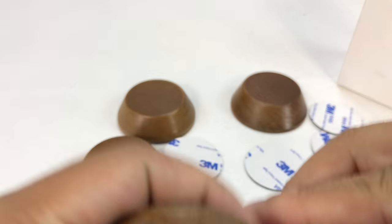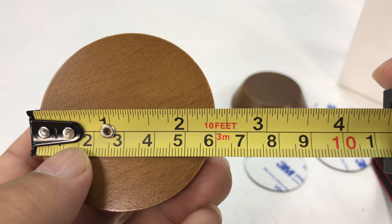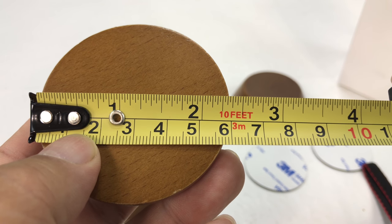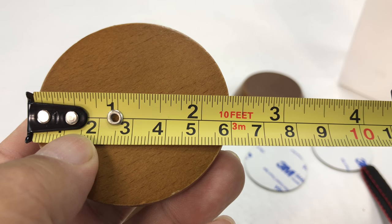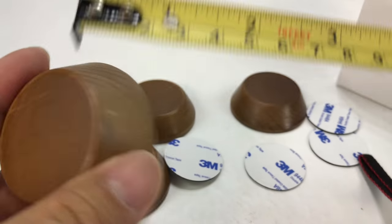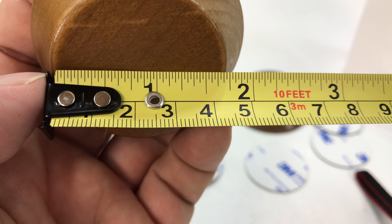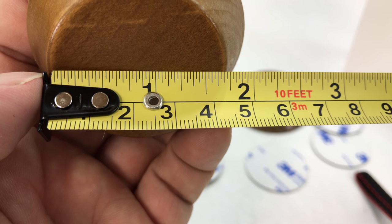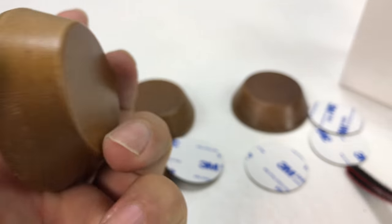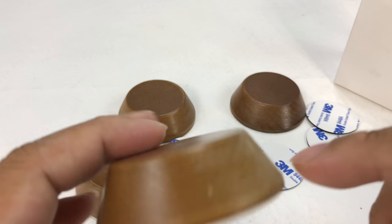Let me give you some quick dimensions here because I never really trust the dimensions on descriptions. Looking at it from the top, it's 2⅜ of an inch at the base in diameter. At the top it's a little under 1¾ inch. And then top to bottom, we're looking at exactly ¾ of an inch.